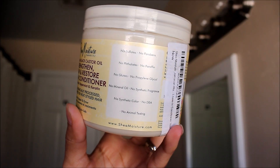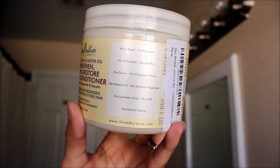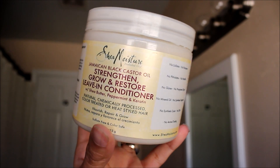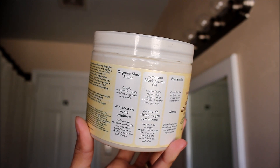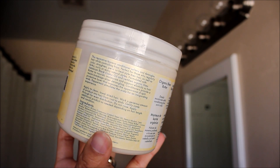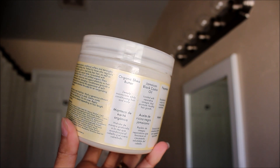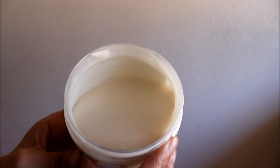On the back it says this reparative living conditioner softens and detangles hair while controlling frizz — perfect for those who regularly color, strengthen, or heat style their hair, as well as kinky, curly, or wavy natural styles. Formulated with Jamaican black castor oil and certified organic shea butter to nourish, moisturize, and support elasticity. Conditioners provide a protective layer that improves the appearance of split ends, and peppermint stimulates the scalp for an invigorating experience.